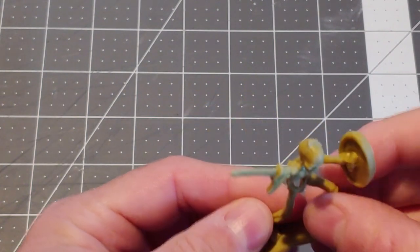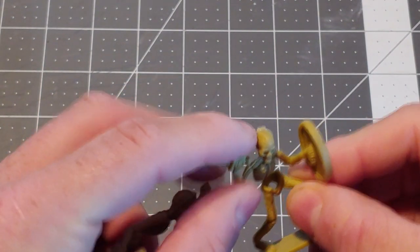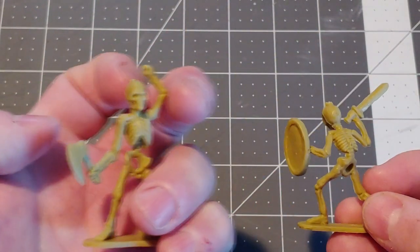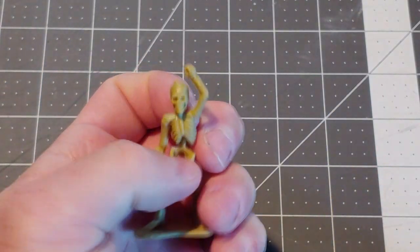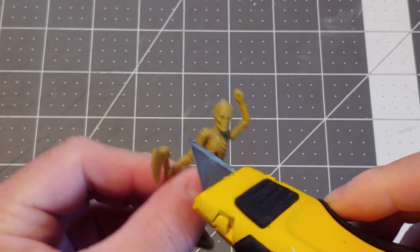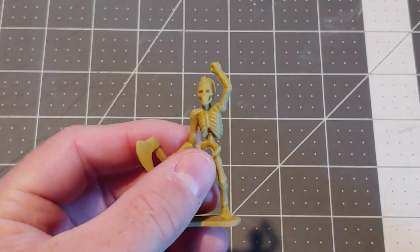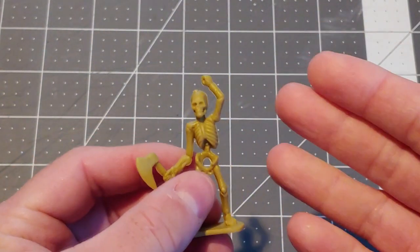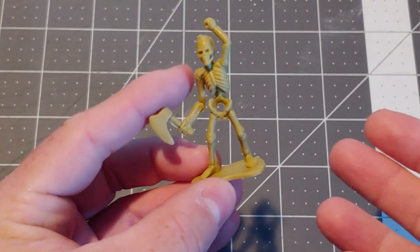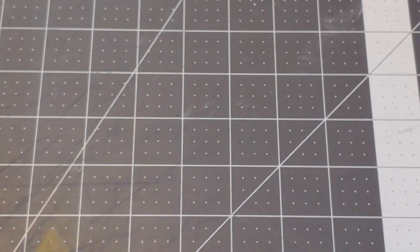I'm going to walk you through some of the steps I take to prepare these and put them through a little stress test. First of all, we're going to take a good look at the figures themselves. These are really good sculpts. There is some flashing on them. The figures are bendy. I may even remove the bottom base here and replace that with a standard 28mm base just to make them look a little bit better.